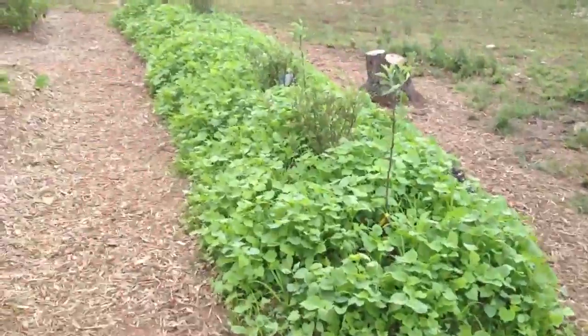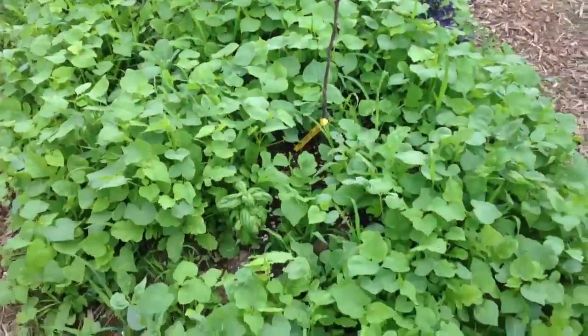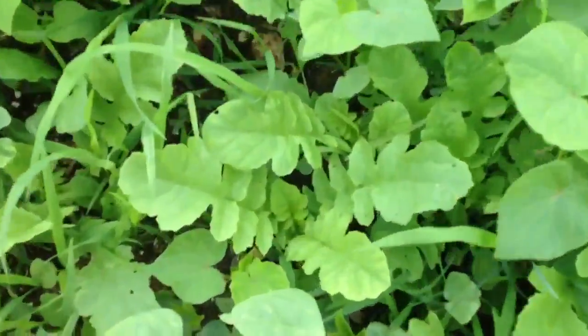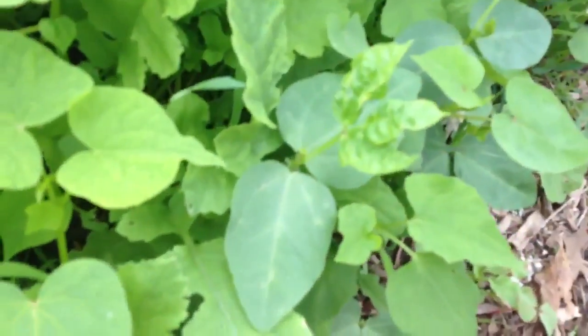This bed is now at 14 days. There's buckwheat, there's millet, there's daikon — let's see if I can find some of the individual ones. There's daikon right there, there's buckwheat. Let's find you a cow pea — there's a cow pea right there.